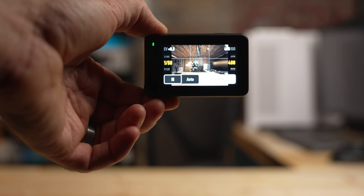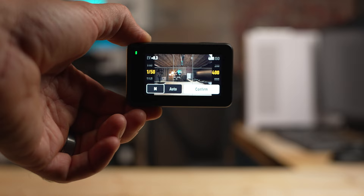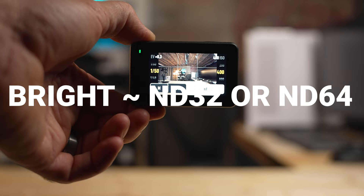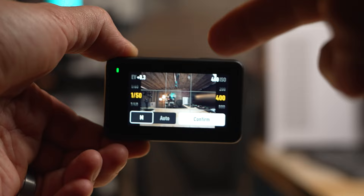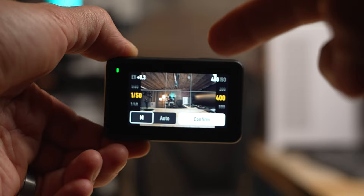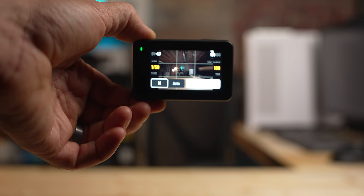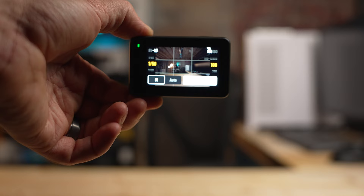With ND filters, on a cloudy day you'll probably want ND8; on a sun-and-clouds day, start with ND16; if it's really bright, use ND32 or ND64. For the 180-degree shutter rule, set your shutter speed to twice the frame rate first, then the only value you need to adjust is ISO. The goal is to have ISO at 100 with the exposure as close to zero as possible — your ultimate goal for properly exposing.